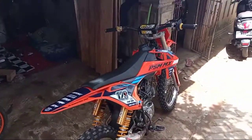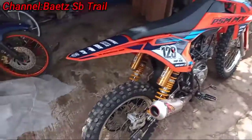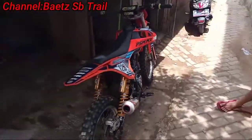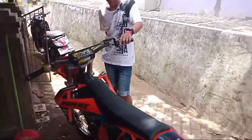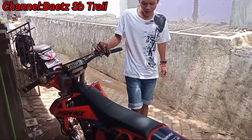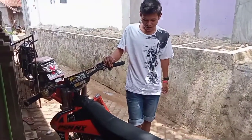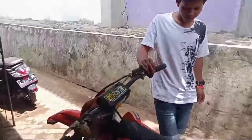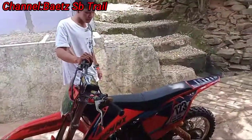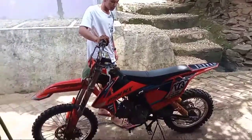Mantep banget ya motornya. Ini motor udah berapa lama? Udah lama ya. Tapi tetep dipake aja nih, gak diganti-ganti. Paling sperpat aja. Kalau balap, kayaknya udah nyaman sama yang ini ya. Nih udah nyaman nih guys. Kalau balap paling diganti-ganti sedikit-sedikit untuk sperpat guys.